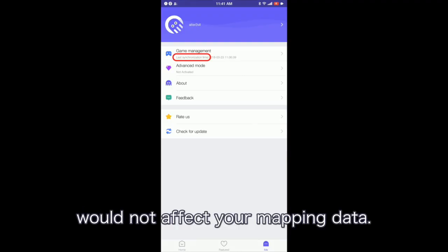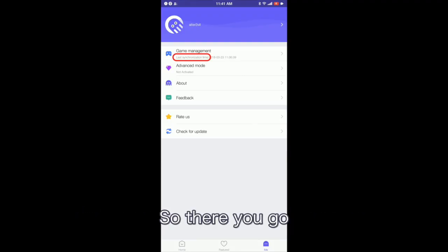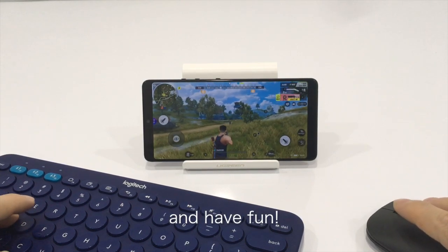Switching devices or deleting games will not affect your mapping data. So there you go — play mobile games with Octopus and have fun.